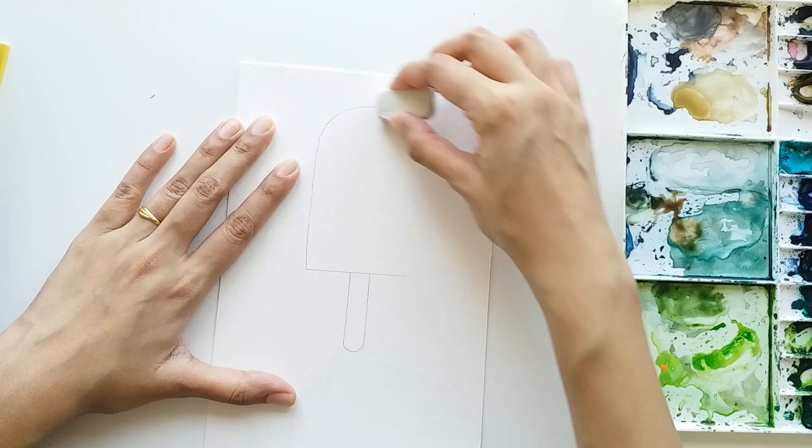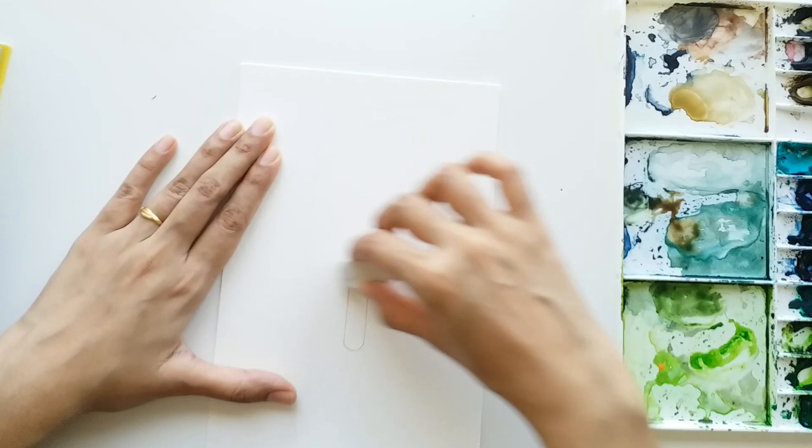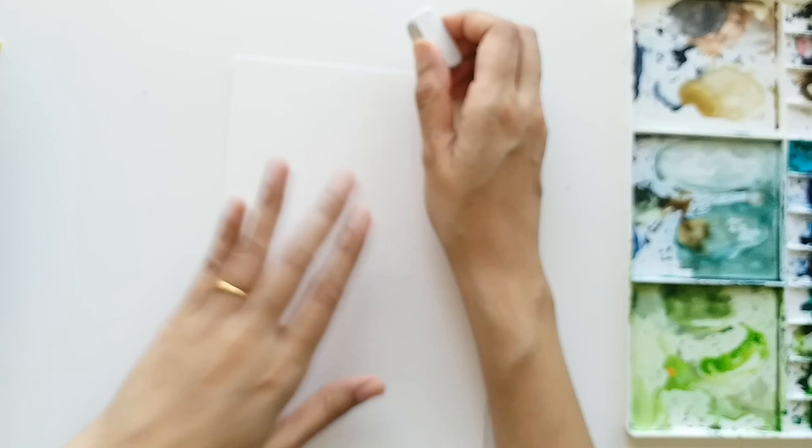If your pencil sketch is too dark, make sure you erase the lines and make them light so your pencil lines are not seen through the color. Make it a habit to make light sketches.